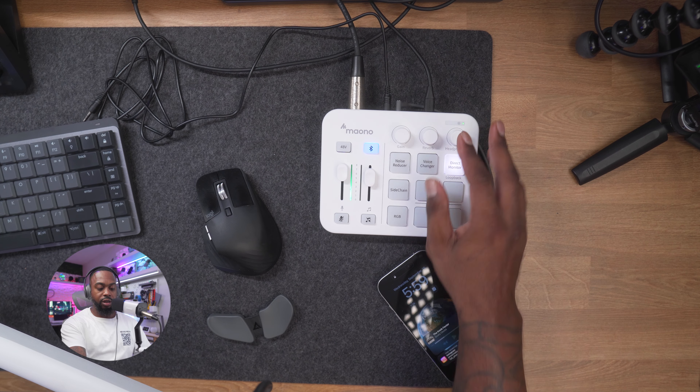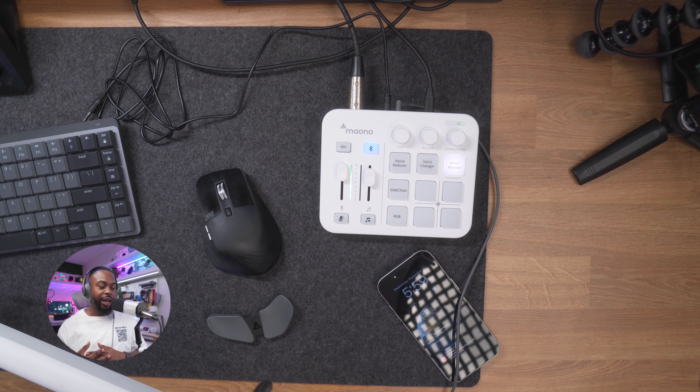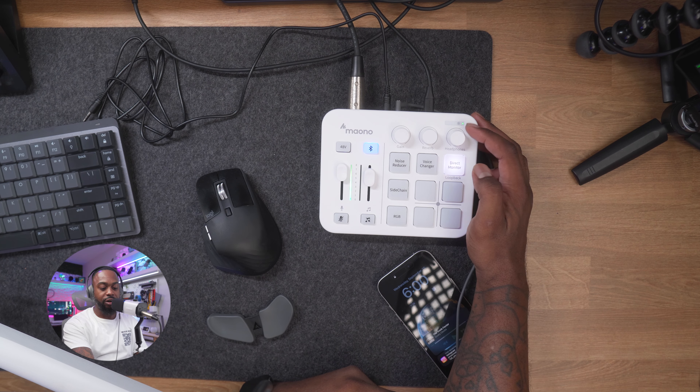The next button is reverb. As I turn it up you can already hear it — it makes it sound like you're in a big, echoey space. Like if you won the game you could turn the reverb up and say 'Yes, I won!' You know, something like that. Pretty fun.